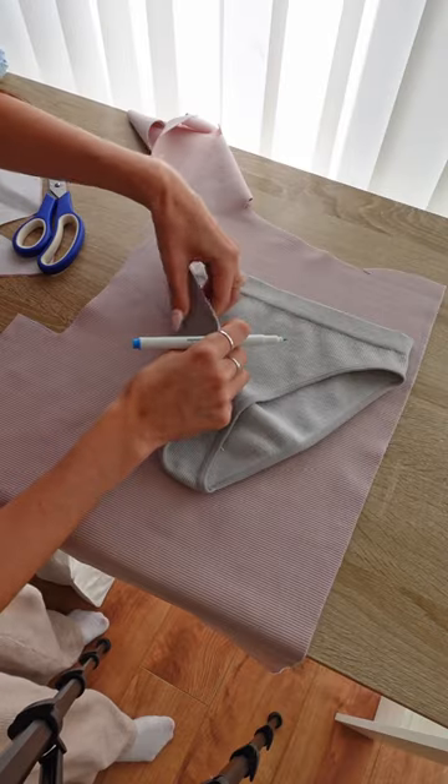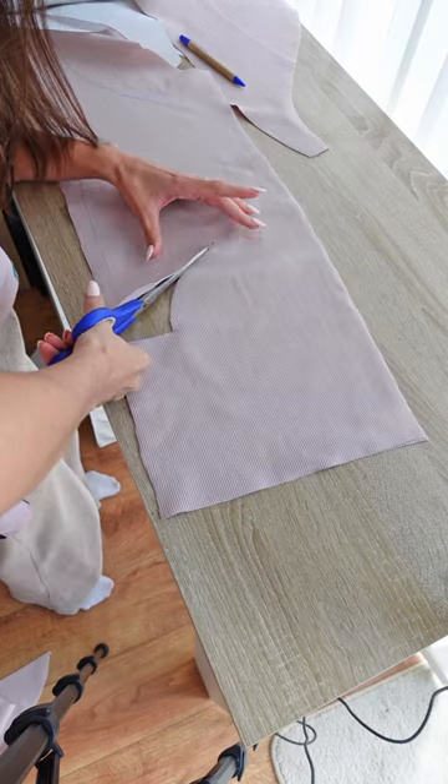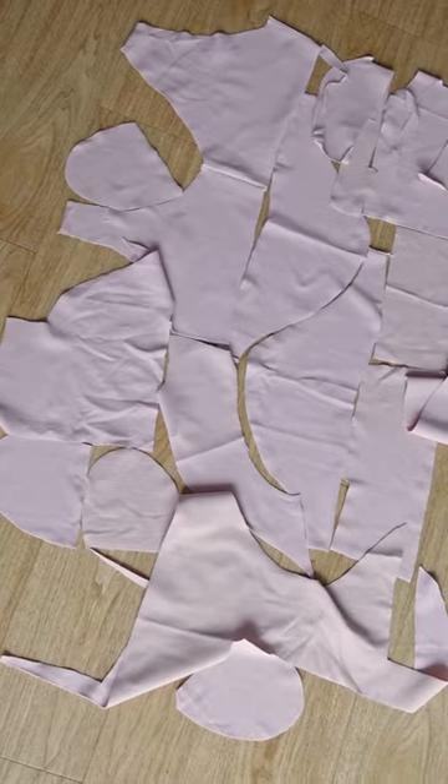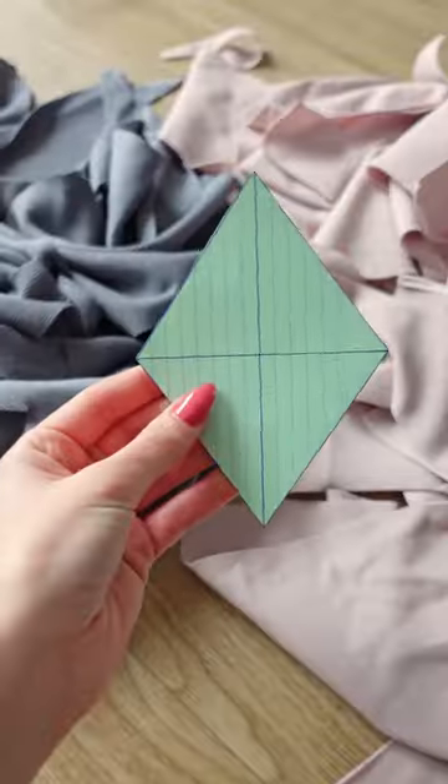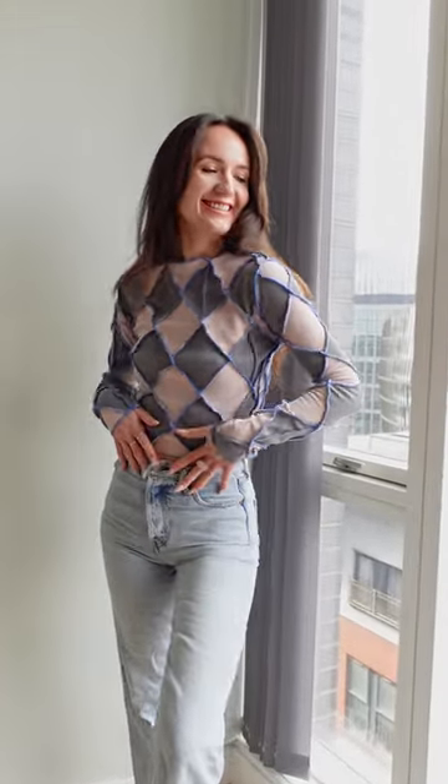Lastly, I tried to turn these beige ribknit scraps into a pair of French cut shorts, which I gave up on quite quickly. At that stage, I had already cut the fabric into so many little pieces that the only way to rescue this was to completely pivot, and this is why I created this scrap patchwork top.